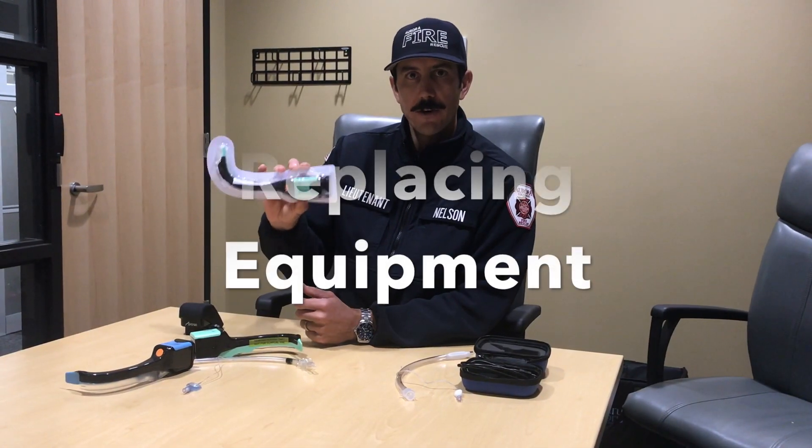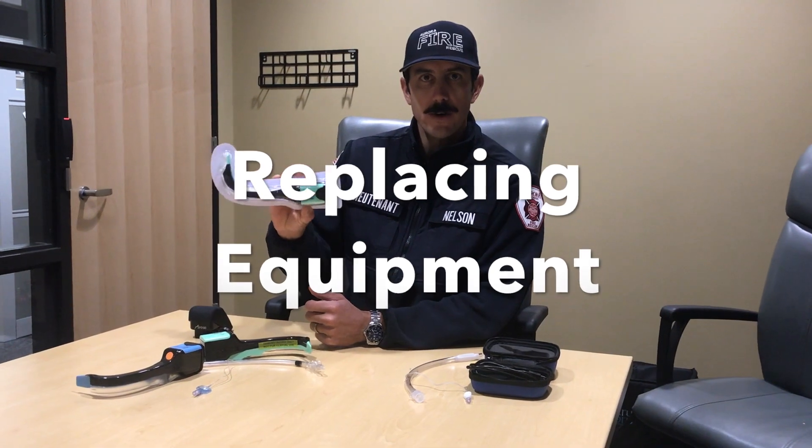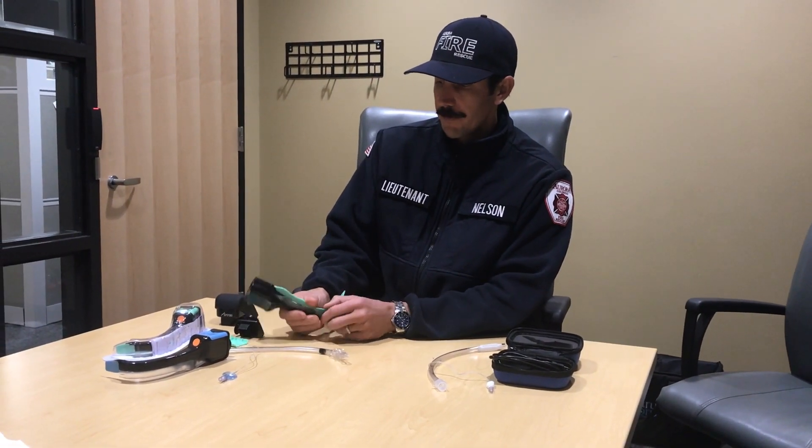Should one of these cameras get damaged in your kit or be lost for any reason, you fill out a loss and damage report through SharePoint to get it replaced. If you use one of these on a call, it can be replaced through Falk.